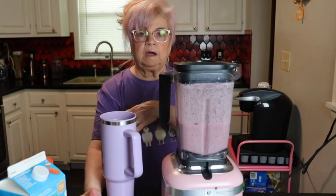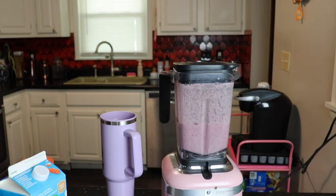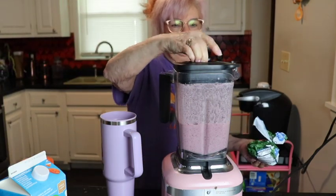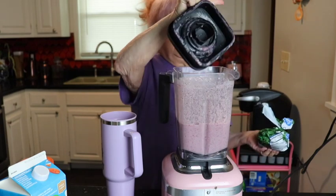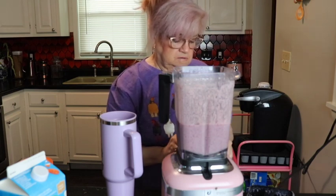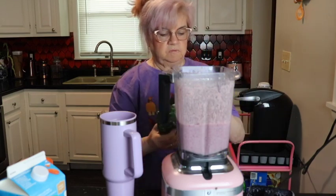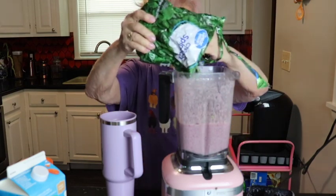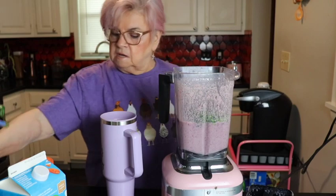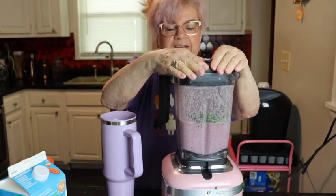Oh, I forgot — I want to put some spinach in there. Let me go grab it out of the freezer. It's a beautiful purple color right now but it's gonna change. You can put either spinach or kale; I tend to like spinach the best. I'll dump it in there — that's to get my greens in because greens are very healthy for you. Now we gotta redo the blend — all right, let's try that again.